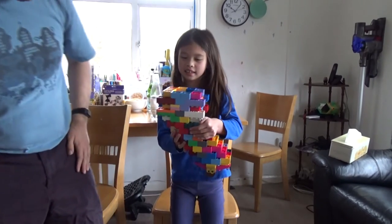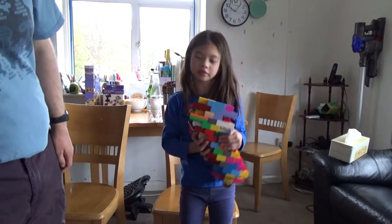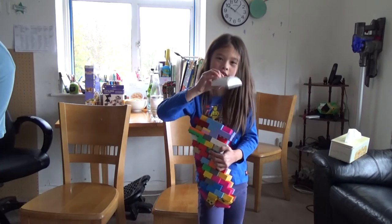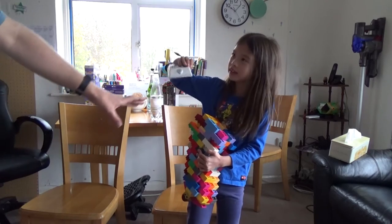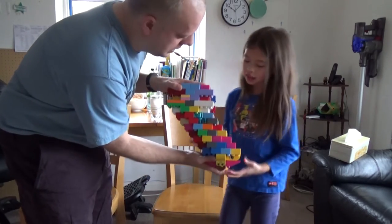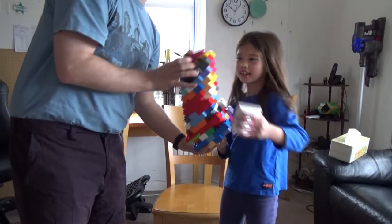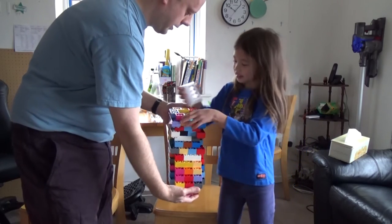You made it with Duplo? Yeah, so I made this Duplo Lego stocking for Christmas, and inside I put this light - see if you can see. Hold up the stocking. So you've made a stocking, there's your stocking shape. So here's a stocking shape, and that light goes inside, does it?